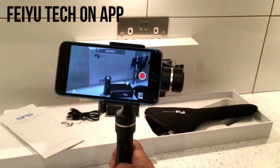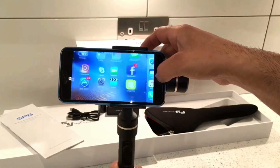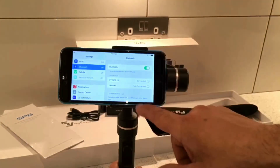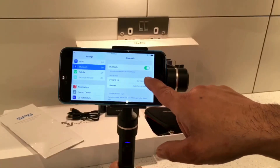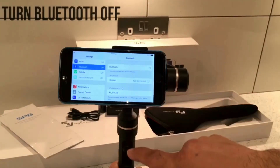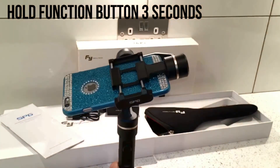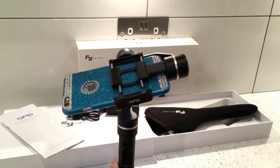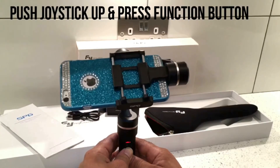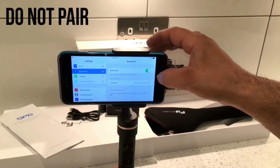Now I'll show you how to connect and use the Feiyu Tech app. Come out of this, go back into settings, find the Feiyu Tech device and go to information, and forget this device. Once done, turn Bluetooth off and turn the gimbal off - hold it for three seconds. To put it back into pairing mode, push the joystick up and press the function button to turn it on.